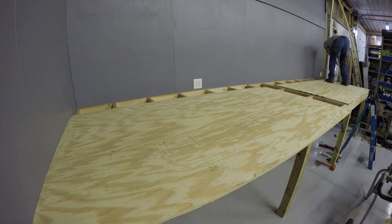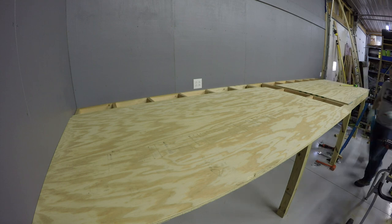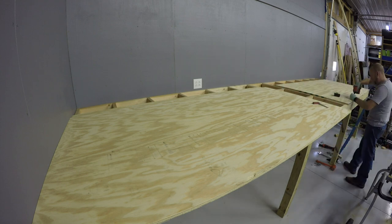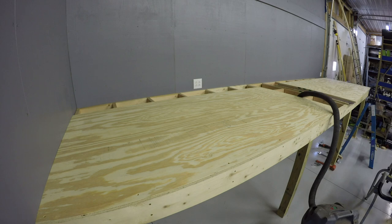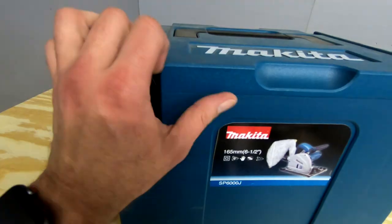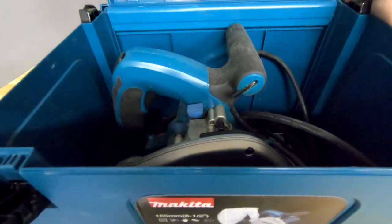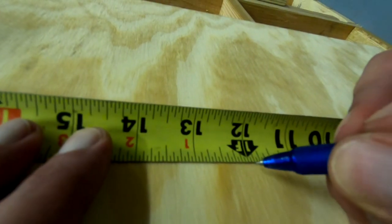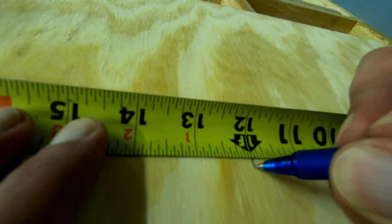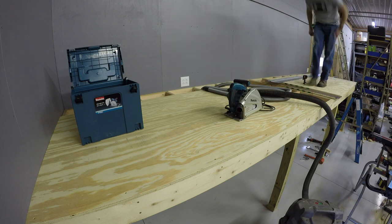Now we'll do the same thing for the second sheet and get some screws in it. Everything is lining up nicely — all of the overhangs are perfect and it is square and equally distanced from the wall everywhere. I am actually kind of surprised. Next we will cut the back strips before we finish screwing down the floor, and this is a perfect job for my Makita track saw — I'll put a link in the description. It is so convenient for making straight cuts when ripping material. All I have to do is make my marks on the board, line up the rail with the marks, and you know you'll be perfect.